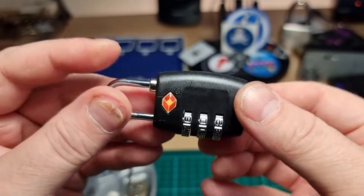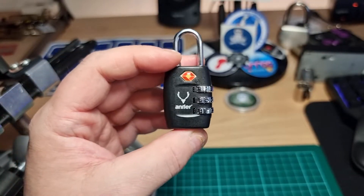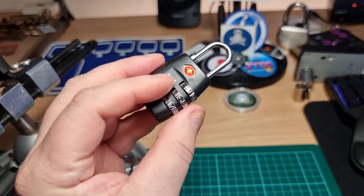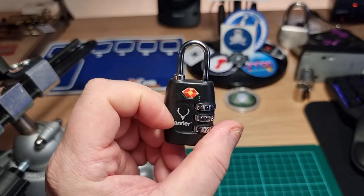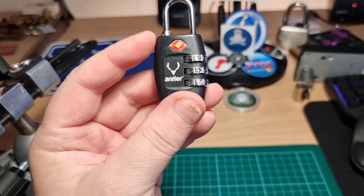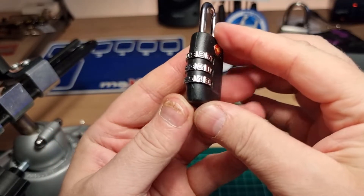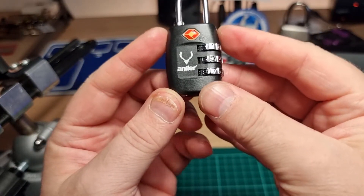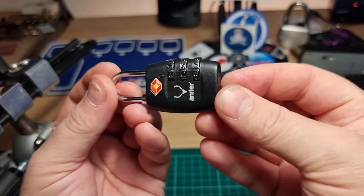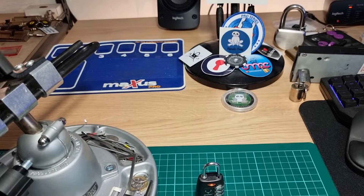These do not secure your luggage — not by any stretch of the imagination. They're barely a token gesture to security. What can I say — why even bother? Thanks for watching everybody. Have a good one. Cheers.